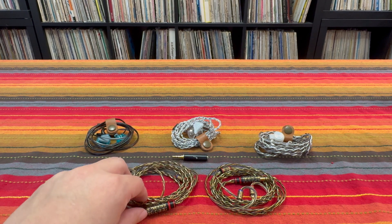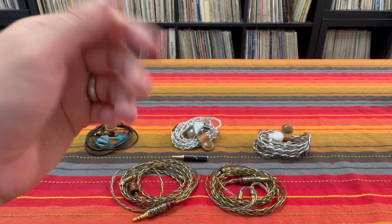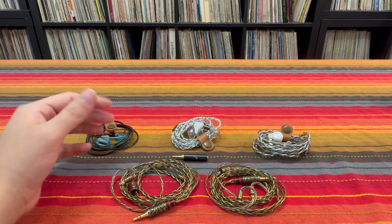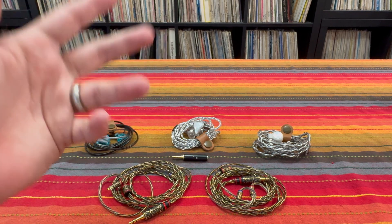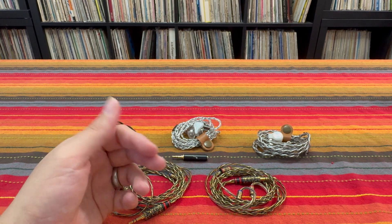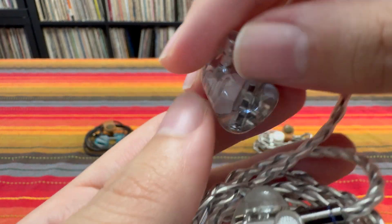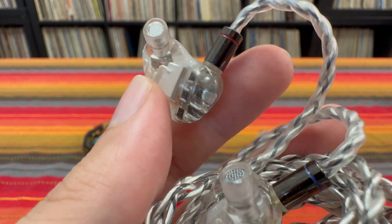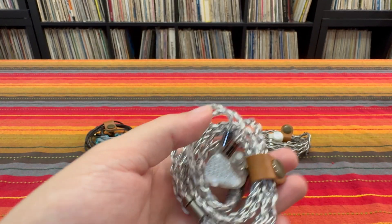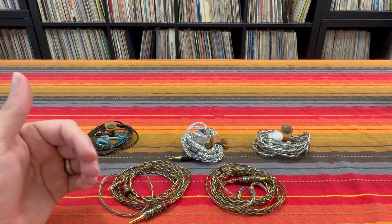Let's start by talking about single driver IEMs — be that single dynamic, single balanced armature, or single planar. My data across all the IEMs I have seems to line up with my assumptions. There's really no major changes to the frequency response or tuning of a single driver IEM when you're using them with an impedance adapter or these cables. All that really happens is that the IEM or headphone becomes harder to drive, which makes sense. In most single driver IEMs there's no passive circuitry or crossover between the signal input and the driver.